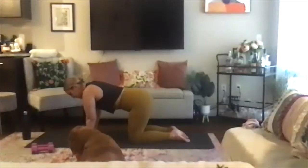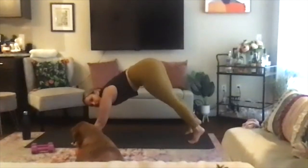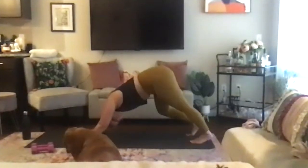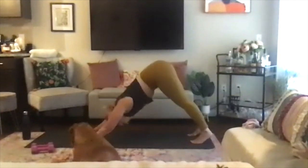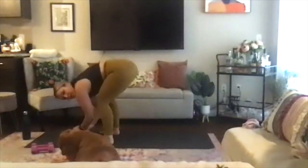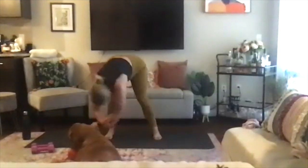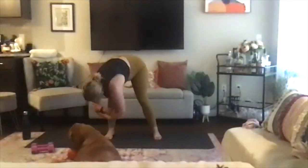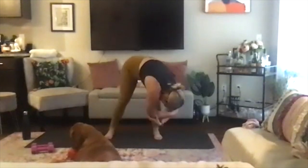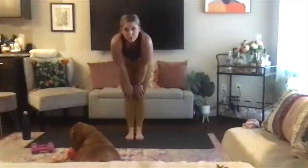Taking an inhale and preparing, exhale, curl the toes under, send those hips high — downward facing dog. Pedal out the feet, shake the head yes and no, gaze underneath each arm. Find stillness. Inhale, look forward. Exhale, walk the feet behind the wrist. Find ragdoll — opposite hand is grasping opposite elbow, feet are hip-width distance apart, your head is hanging heavy. Go ahead and switch up your grip, then just drop your hands to the mat, toe-heel your feet together, and slowly rise to stand.